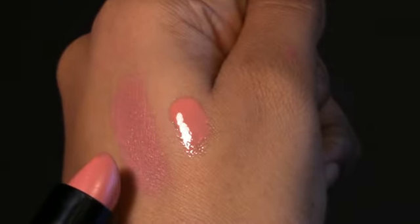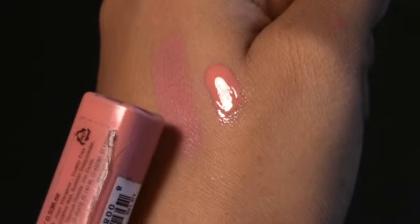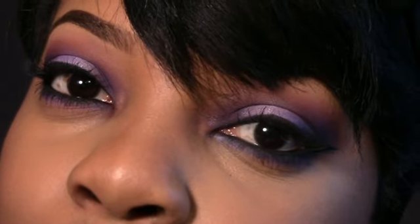For my lips I used a Romo London color from the Kate Moss collection and a NYX lip gloss. That's the look — I hope you guys like it, and I'll talk to you all later, bye!